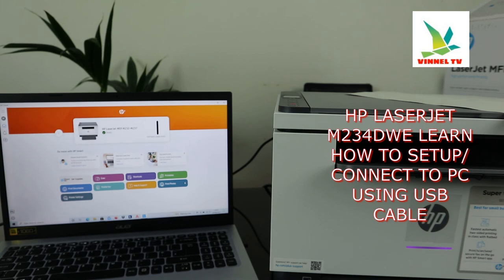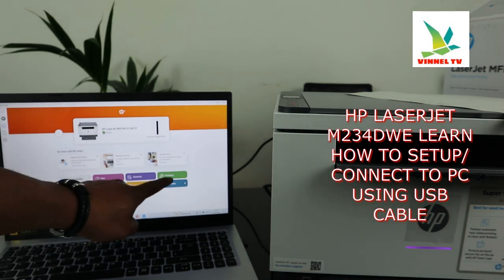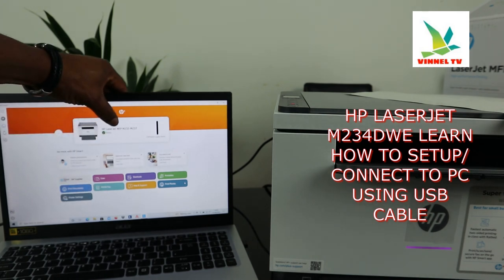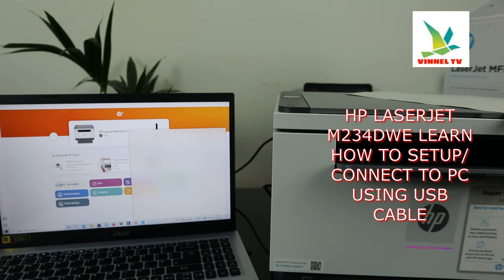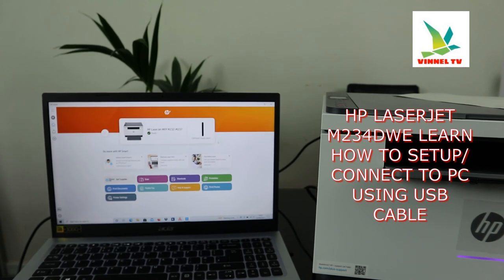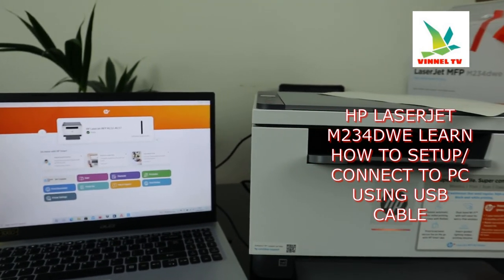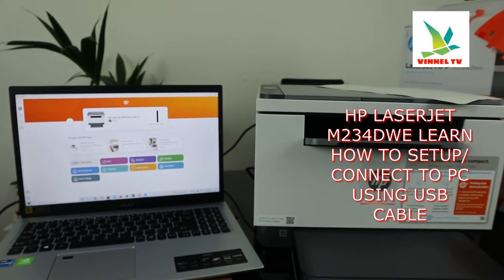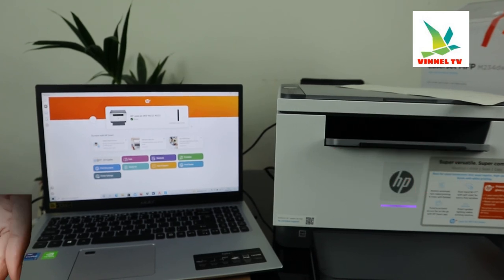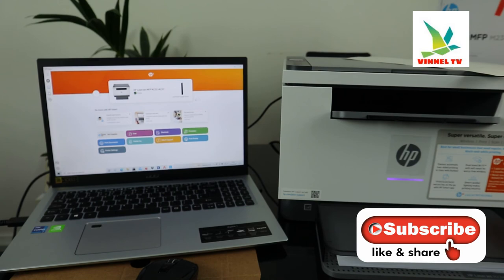The HP LaserJet is ready. This printer is now connected — you can scan, print, copy, and more. This is how to connect this printer via USB cable connection. If you're happy with this tutorial, please consider subscribing. On my next video, I'm going to show you how to scan a document. Thank you.